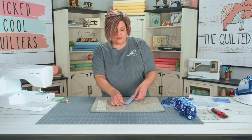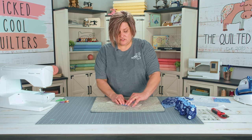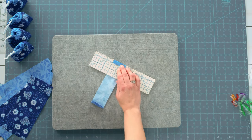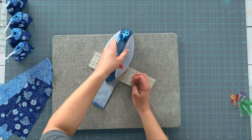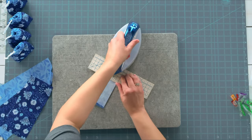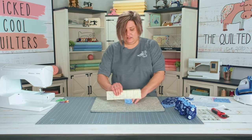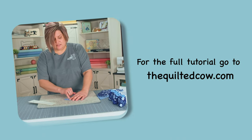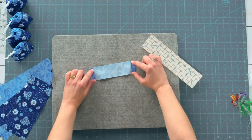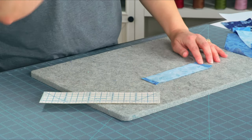Once we've done that for both sides, we're going to top stitch to secure this. This is going to give us a nice crisp edge so we don't have any raw edges showing whenever we put our elastics through that casing. I like to take it and just top stitch an eighth of an inch just to the inside of this line right here so that it holds both of those sides down. I've already gone ahead and top stitched one of my casings for you to see.